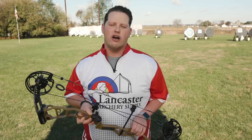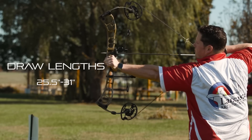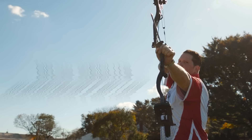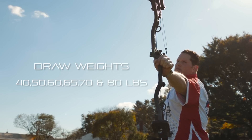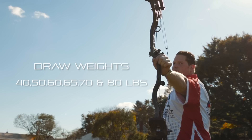Now, all of these bows — the Black One, Three, and Five — will accommodate archers of draw lengths 25.5 inches all the way up to 31 inches. All Black Series bows will feature limb options of 40 pounds, 50 pounds, 60 pounds, 65 pounds, 70 pounds, or 80 pounds.